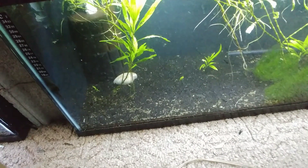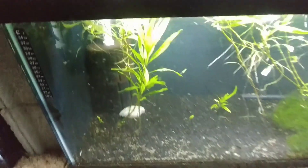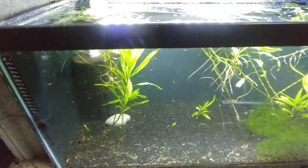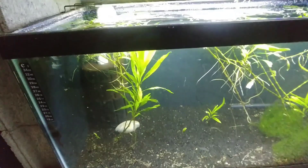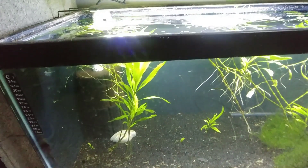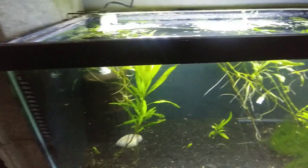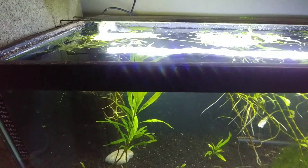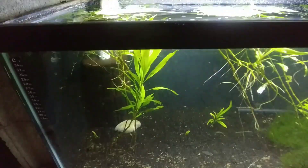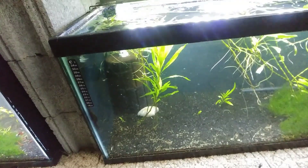Excuse the technical difficulties there — we had a problem with the camera acting up. So again, I had an existing female in here and caught a male out of the pond. We'll put some caves in there and see if we can get some breeding action going.